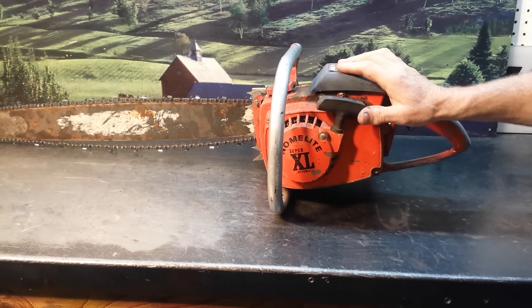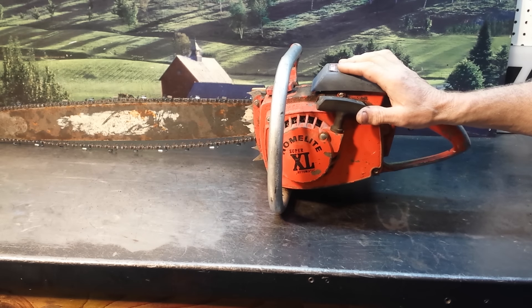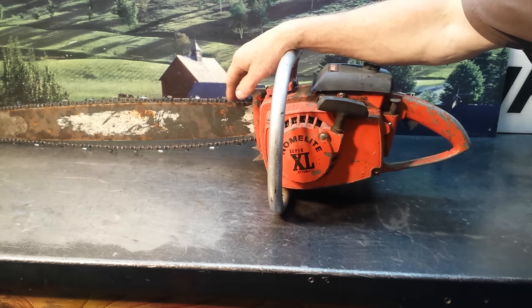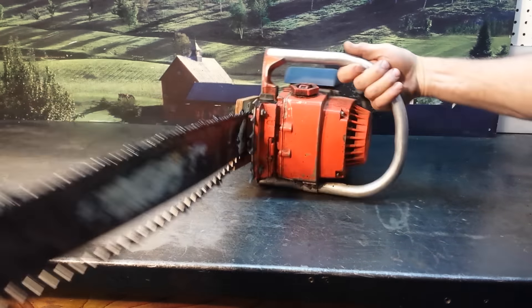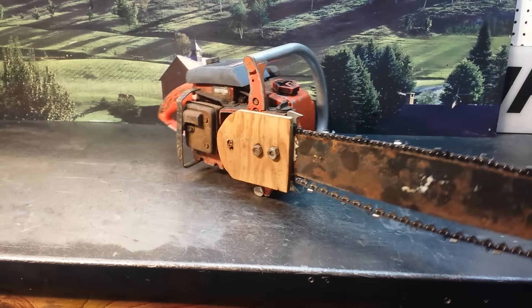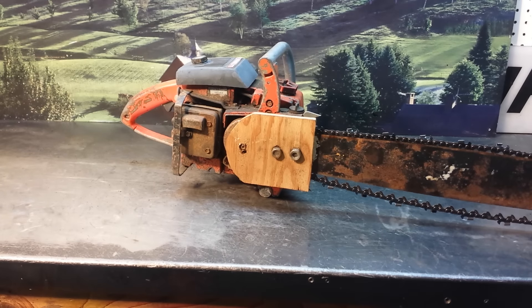It's a great saw — it's a Homelite XL Super XL — but what the customer had done to it was put a steel bar on it, steel mount, which doesn't match up, and then he had fabricated his own clutch cover out of a piece of plywood and was cutting with it.